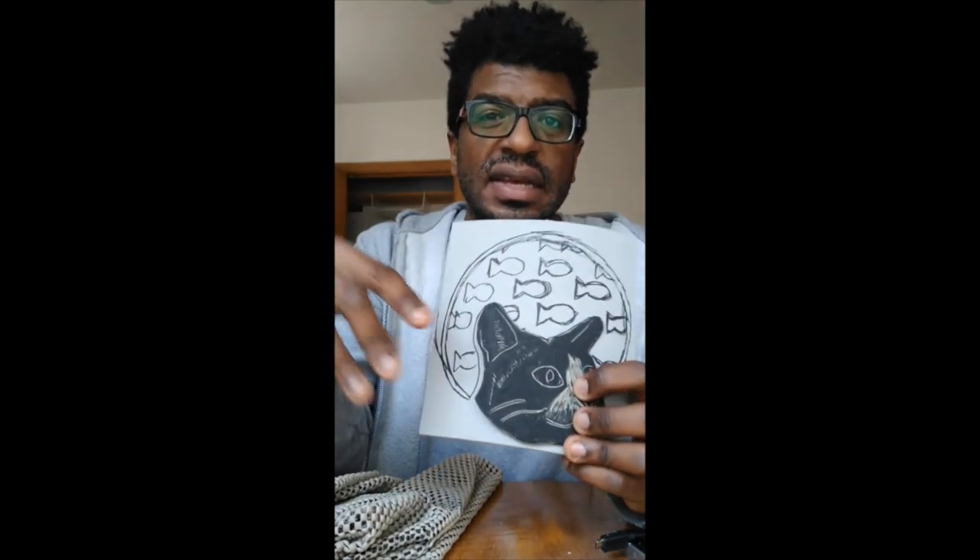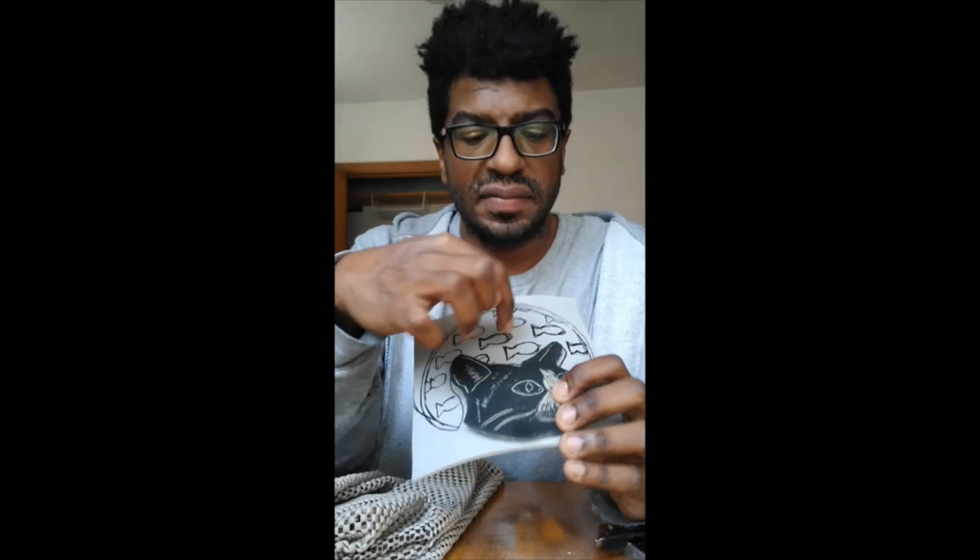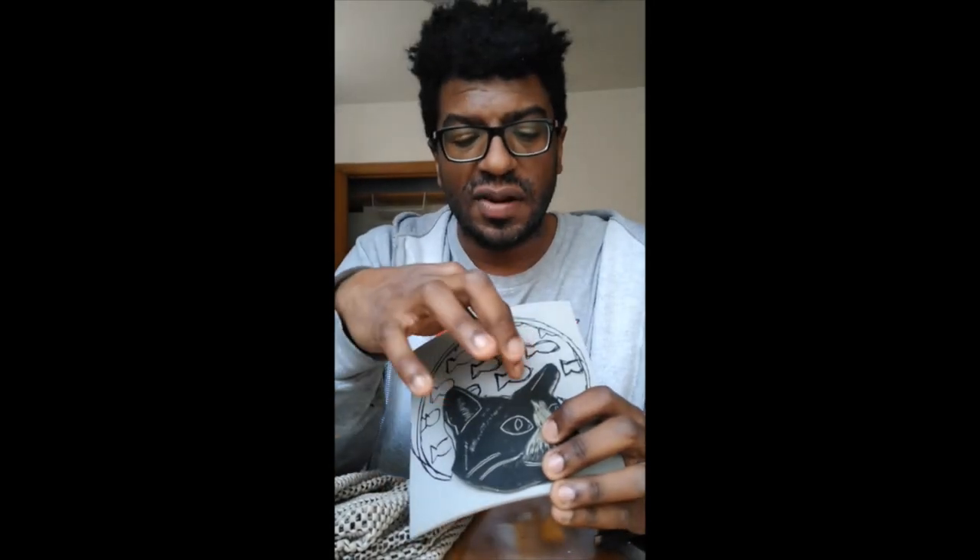This is a cat that is kind of like thinking about fish — it's like a thought bubble. I thought that would be a really interesting image. Everywhere that has black lines I'm going to carve out. I might just carve out the whole shape so they look like fish, with cats thinking about fish. That's what I'm going for today.